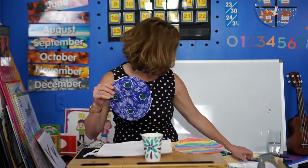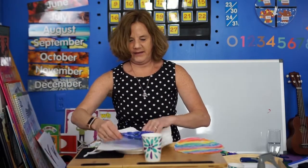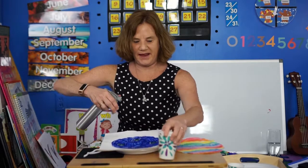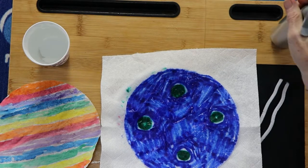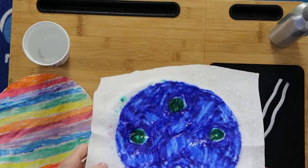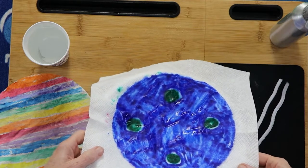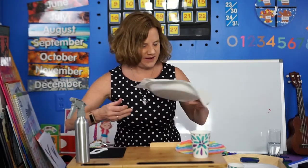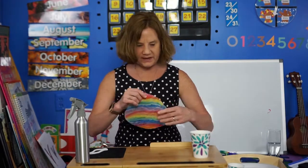I'll show you what we do with the spray. You get your spray bottle and just gently spray away — not too much, not too little — and then the colors will kind of blend together. It only takes about 10 to 15 minutes to dry. That will make a very interesting butterfly, and this one also would make a beautiful butterfly.